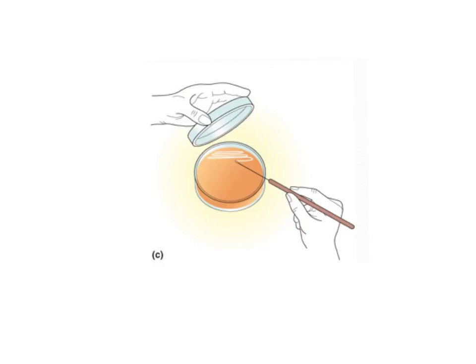In step C, the inoculating loop that now has bacteria on the tip is zigzagged backwards and forwards across the agar jelly, leaving a streak all the way down the jelly starting at the top and moving towards the bottom. Then straight away the lid is put back on so no foreign bacteria can get into the agar. We only want bacteria from the loop to get in there, and remember both the petri dish and the agar were sterilized earlier, so any bacteria in there now should be the ones we've placed in there.